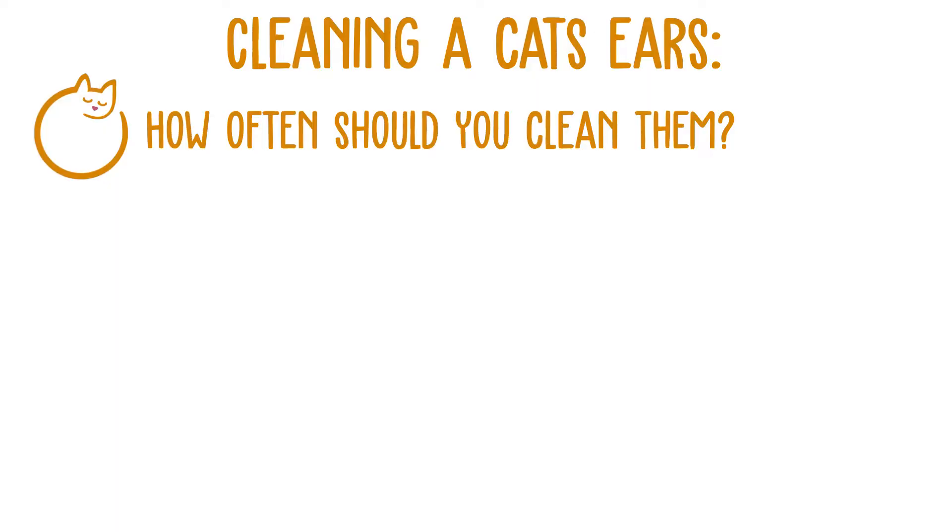It can be very difficult for cats to clean their ears. They'll give it a good old try — if you've seen them lick their paw and then scratch the ear, that's them effectively cleaning their ear. But if you need to give your cat's ears a thorough clean, there are a few top tips I wanted to make you aware of.